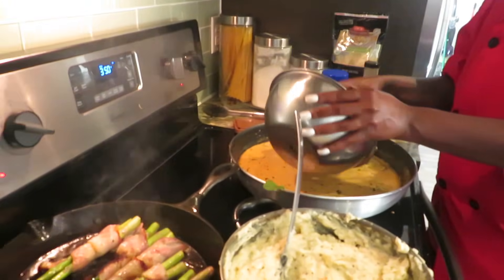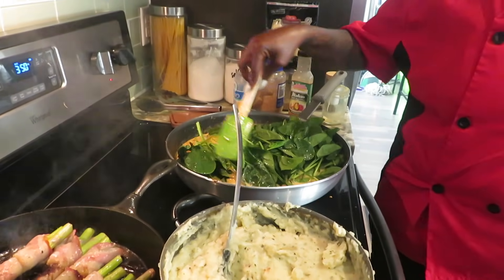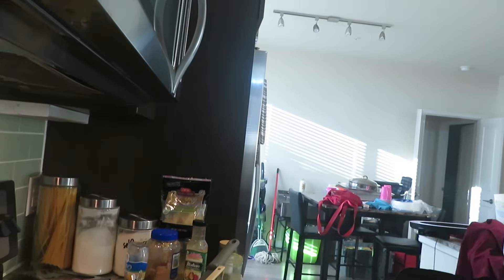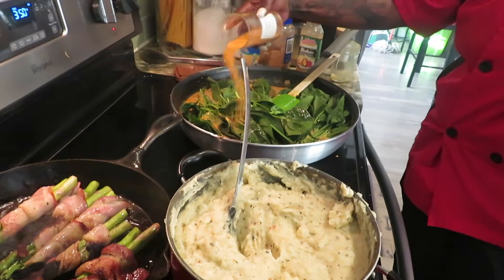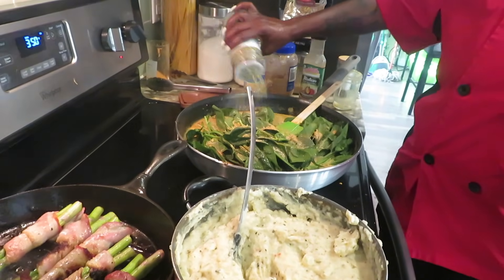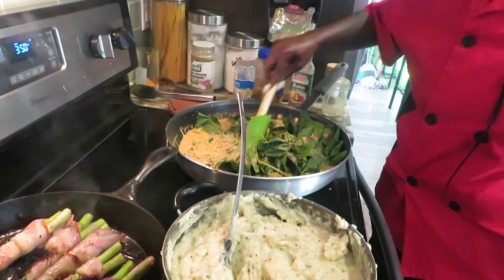Y'all thought we forgot about the spinach — let's go ahead and put that in there. Let it cook down in the sauce. Now because spinach when it cooks down renders off water, I'm adding more seasoning — we don't want any under-seasoned food around here. A little complete seasoning. Stir that up.